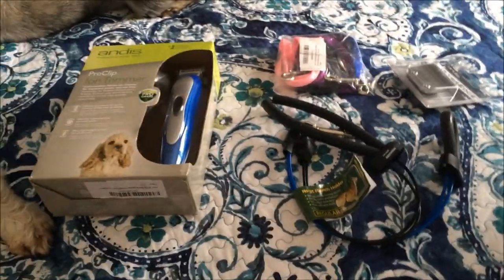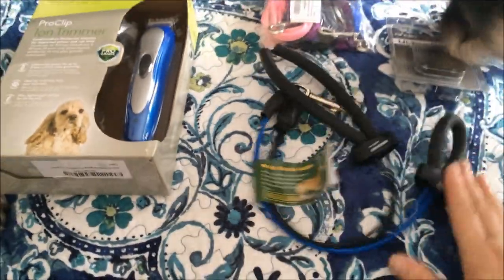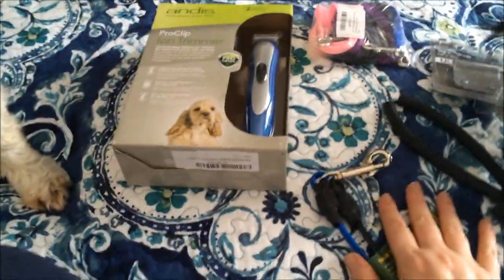Hi guys! I got a delivery today of some stuff I ordered to help me when I groom the boys. So I wanted to share it with you guys.